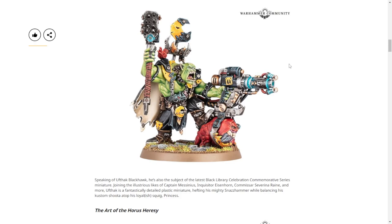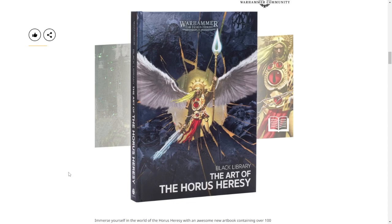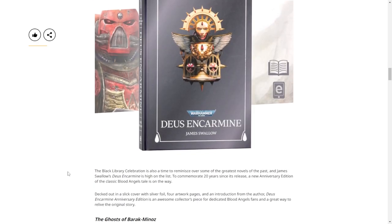Since he's plastic, that means he'll stay around longer, maybe. That's it for models this week. We'll quickly run over the rest of the books. Art of the Horus Heresy - I actually particularly like art books, not that I'm going to pick this up, but I like the representations in the art. Deus and Carmine - that looks Blood Angels. It's a 20th anniversary version.